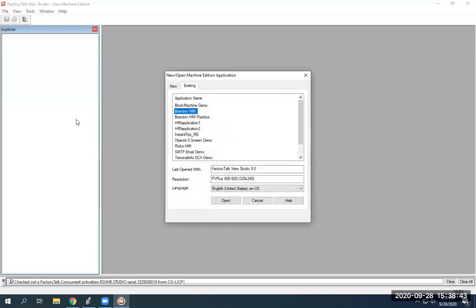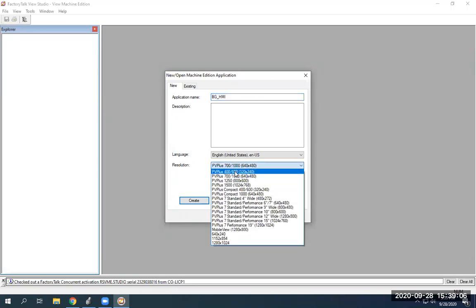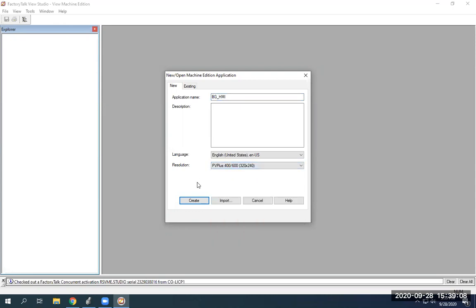We're going to transfer onto the HMI here shortly. We're using View Studio 9 and it is a PanelView Plus 400/600. We're going to go to New, then I'm going to give it a name — I'm just going to call it BGHMI. Now we've got to change this PV Plus here to the 400/600, and then I'm just going to hit Create.